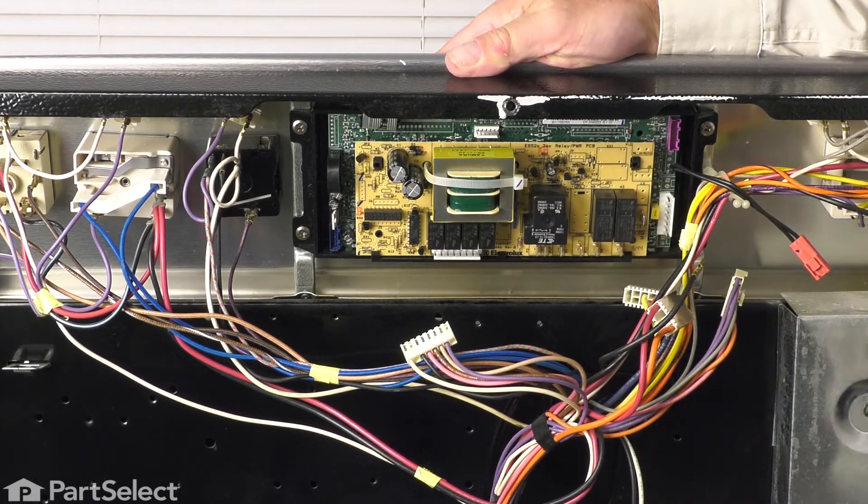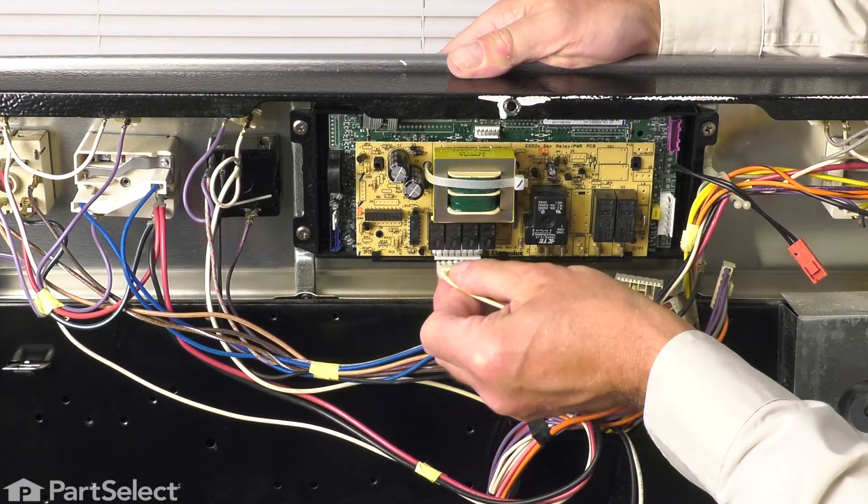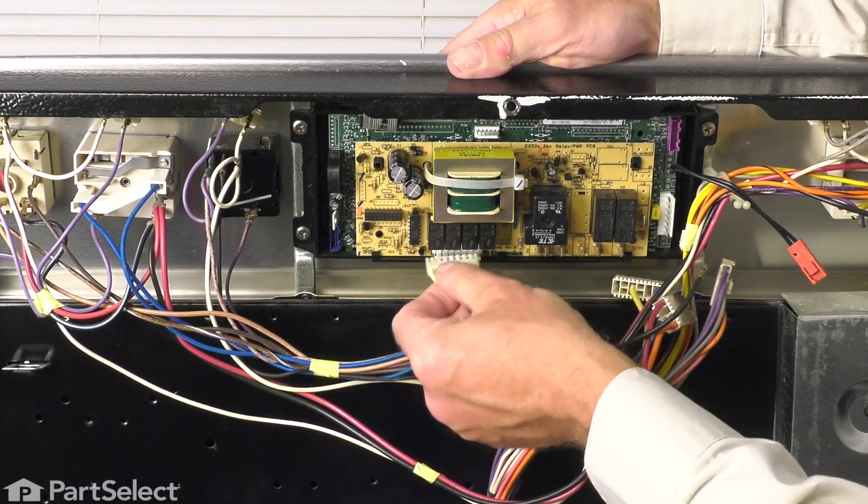Next, we'll reconnect all of the wire harnesses. For those that have locking tabs, make sure that they're engaged fully.